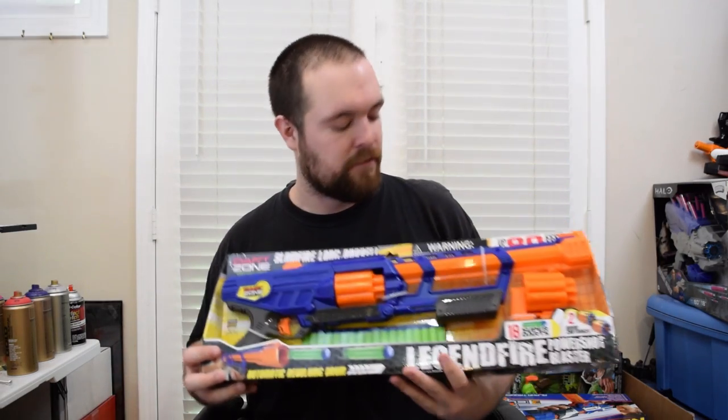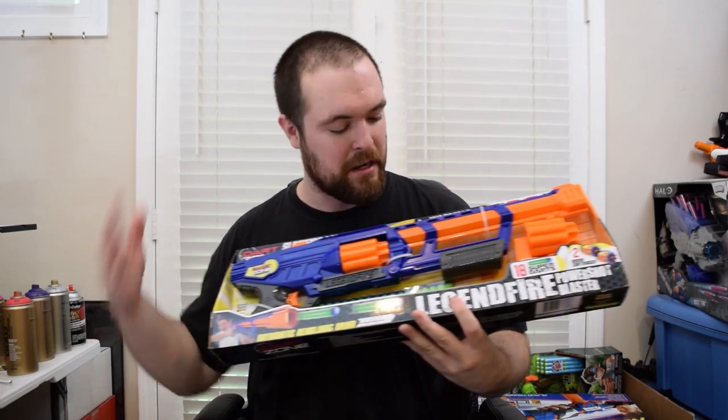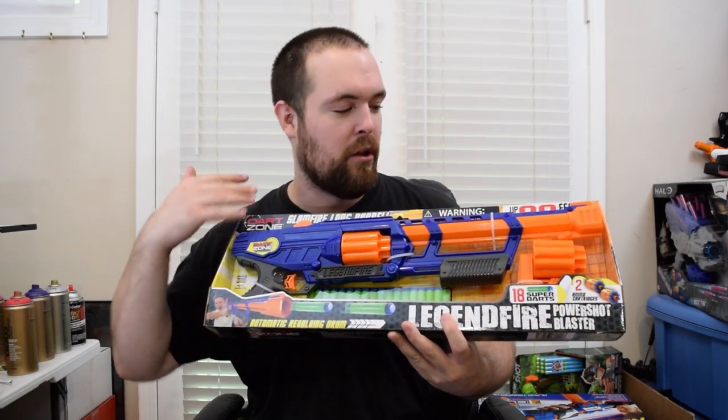Hello and welcome to another review video. In this video, we're going to be checking out a blaster that was right next to the Dart Zone Magnum when I bought both of them, and that is the Dart Zone Legendfire — the slam fire, long barrel, up to 80 feet shooting pistol rifle thing.